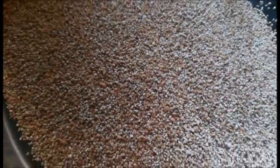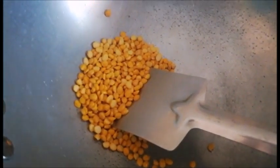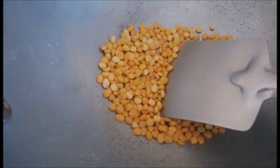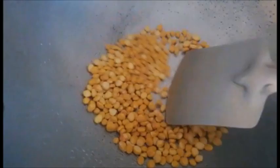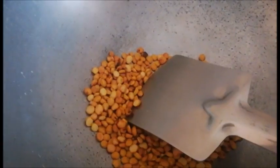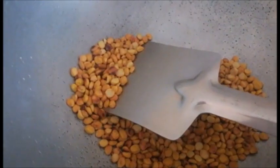Isko nikaal liya hai. Okay, then chana dal — chana dal ko bhi hum usi tarah se roast kar lenge, golden brown hone tak. Yeh crispy ho jate hain aur easily grind ho jate hain, and these are like half cooked. Toh isko babies ko directly garam paani mein use karke you can make a Cerelac kind of thing and give it to them. Yeh brown hona start ho gaya hai.